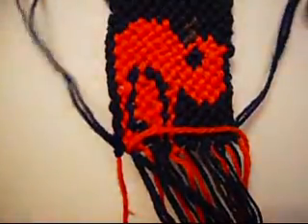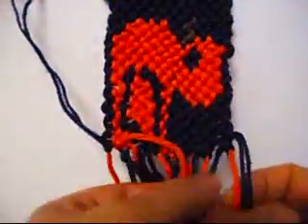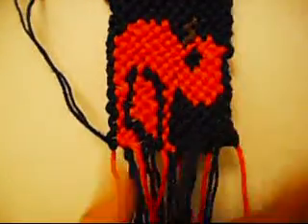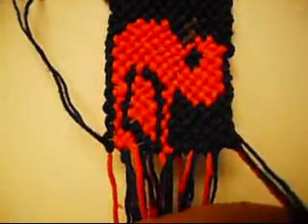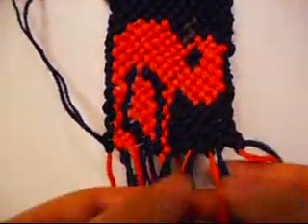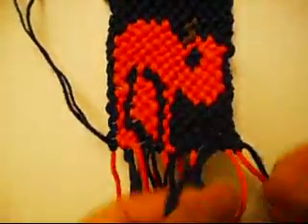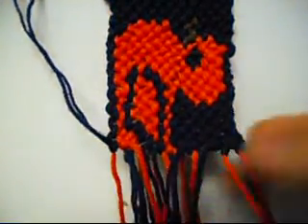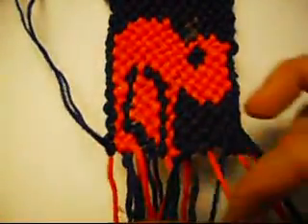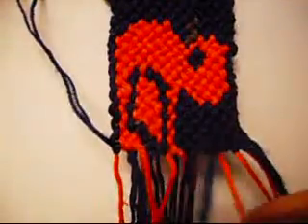Now two from right to left once, and from right to left once. Right to left, left to right. Right to left, left to right.